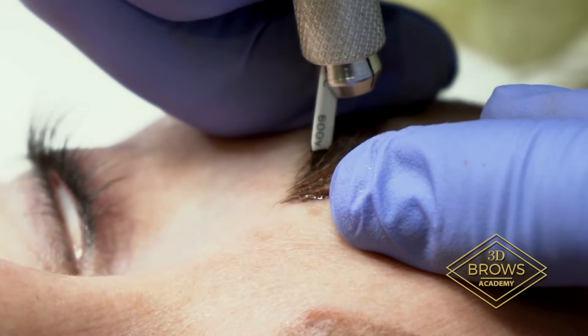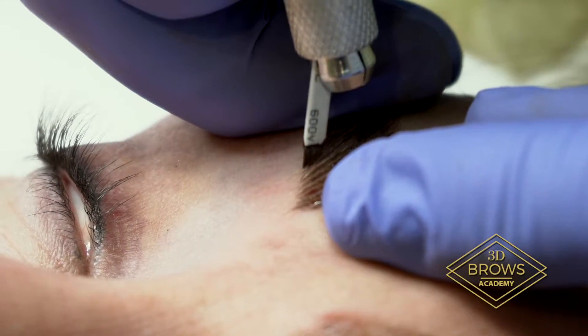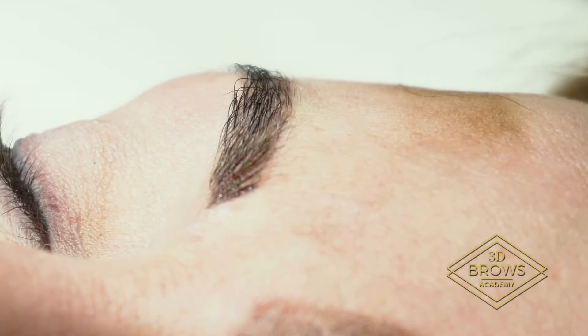Now with microblading, remember you don't want too much ink on your tool. You always want that three-point hold. Keep that skin nice and tight.